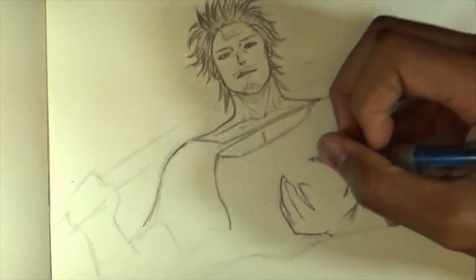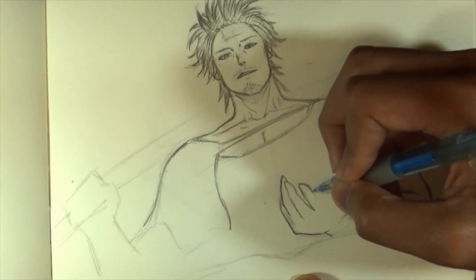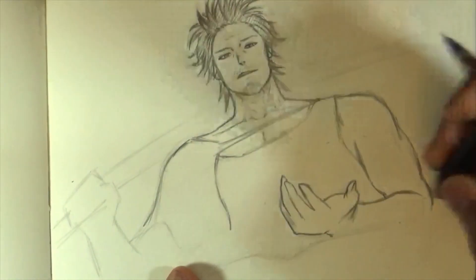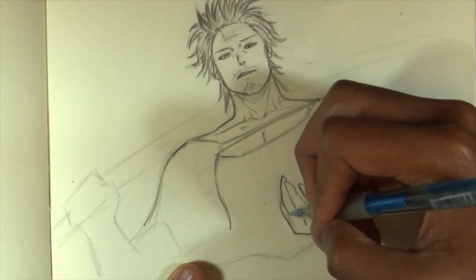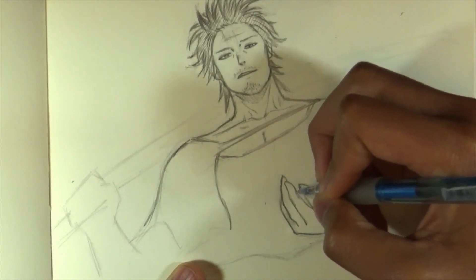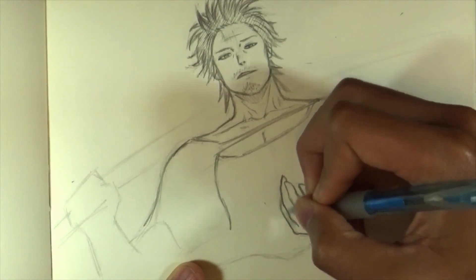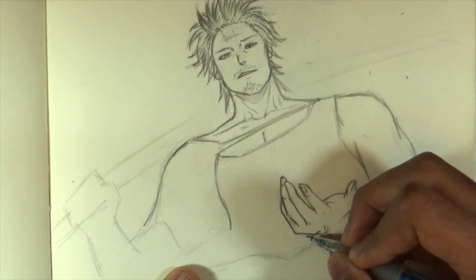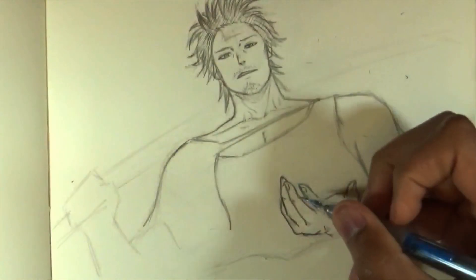This is the pinky, then the ring finger, middle finger, and index finger — I always forget the names. That's the basic shape of the hand. Now it's a matter of adding more detail and figuring out how the hand works. Refine each finger since each has joints — always three curves, not four. The knuckles are important too — each finger has a knuckle, so always draw those.